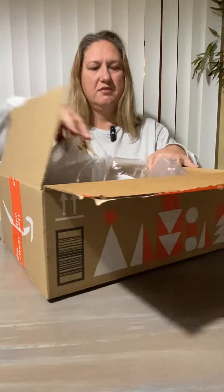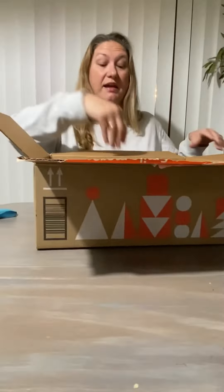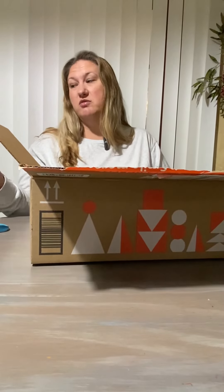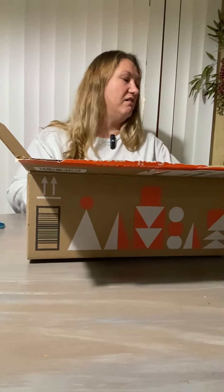Hi, welcome back to another episode of Unboxing, Reviews and More. I'm Ruth Ann, and Larry's my videographer — he is excellent at it and I appreciate him so much, so I just needed to give that little shout out.